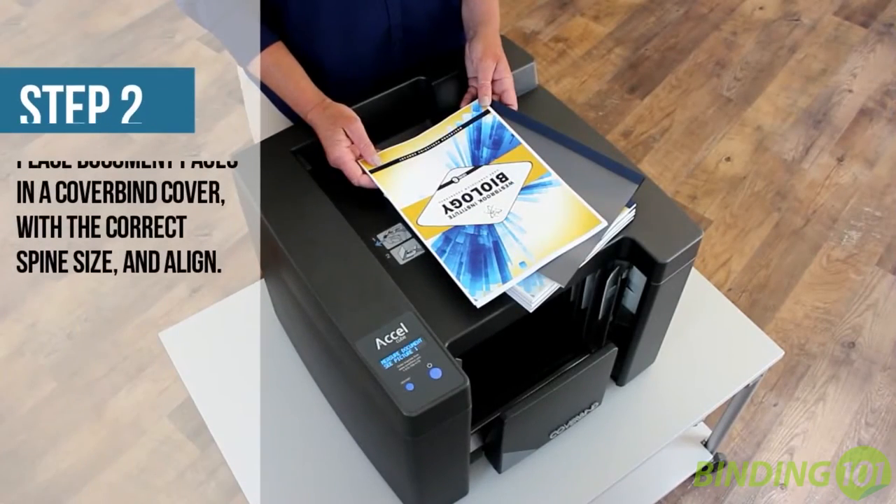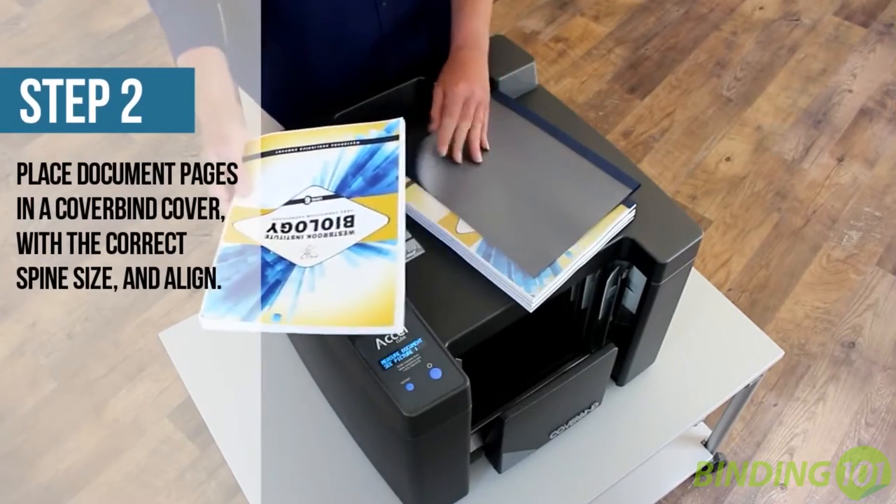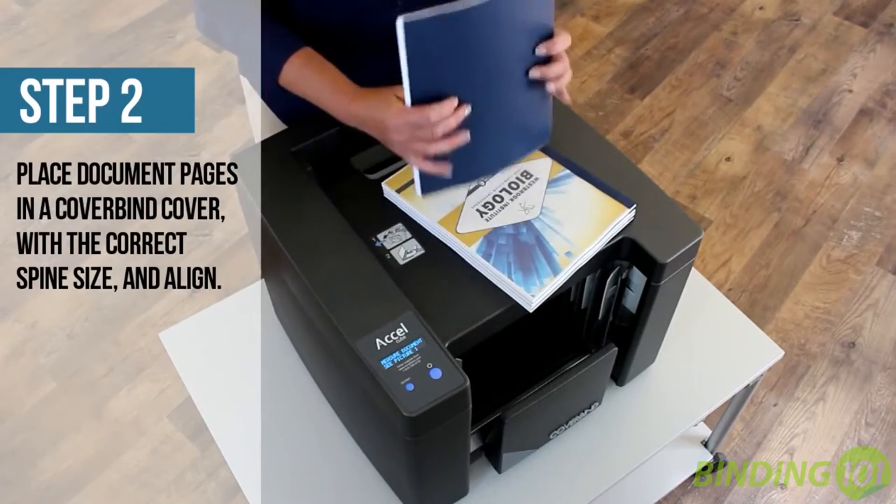Next, place your pages into the CoverBind cover of your choice using the indicated spine size, and jog the pages straight.